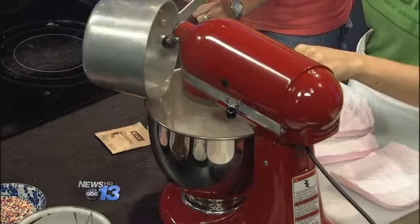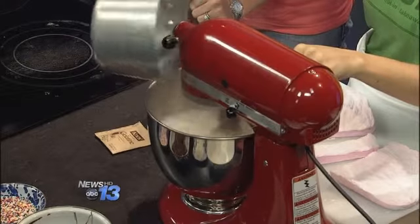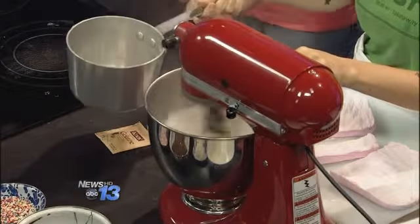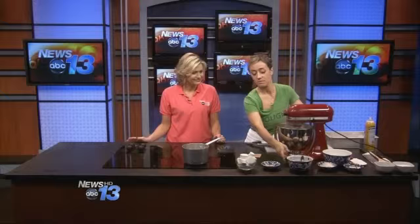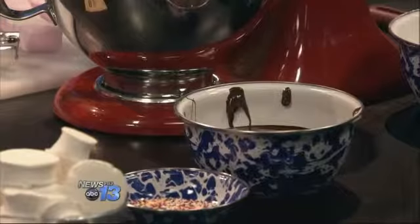This is really fun to do with kids — after you get the hot sugar part out of the way. Once your marshmallows are going, I have some little extras that you can add. You can dip the marshmallows in melted chocolate, dip them in sprinkles, I have some sweetened coconut, dried fruit — anything really.